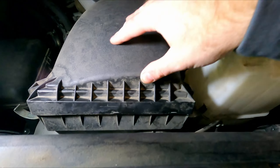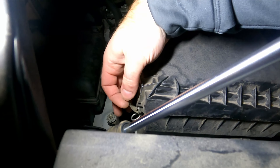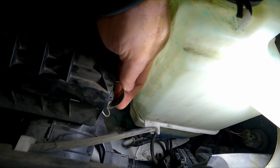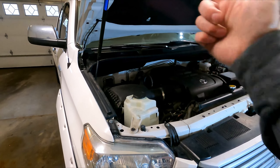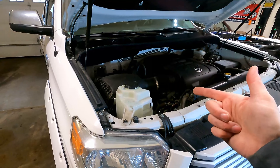Go ahead and put the clips on the side and latch them down, same thing on the other side — just latch it down and that one's done. That's how you replace an in-cabin air filter and an engine air filter on a 2007 to 2021 Toyota Tundra.